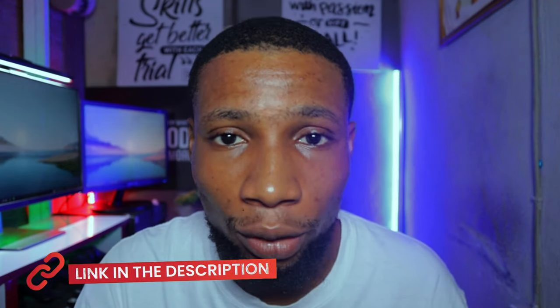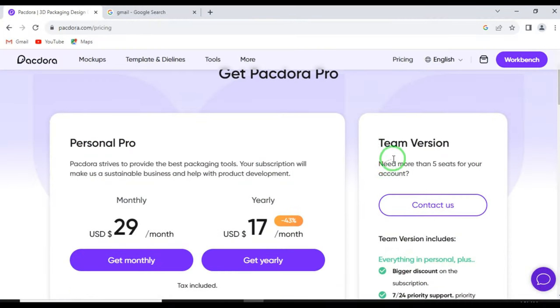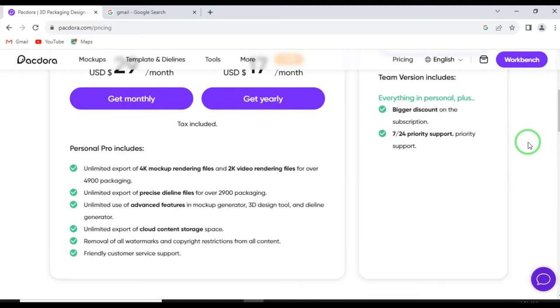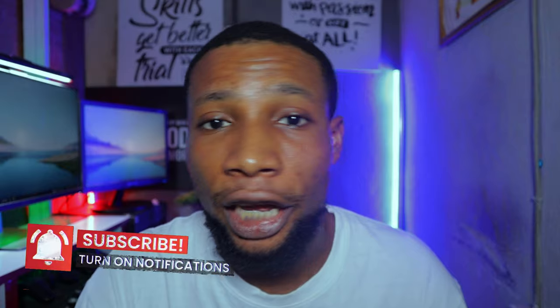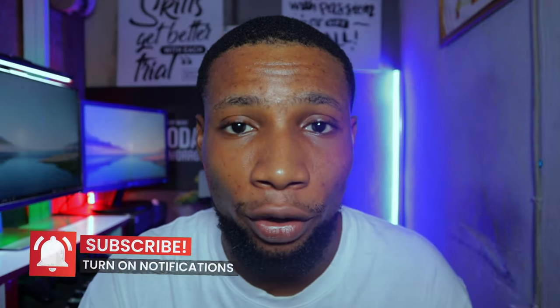To get started with Packdora, click the link in the description or in the pinned comment to get Packdora Pro. The personal pro plan goes for $29 per month, but if you use my discount code DENIXCREATIVES, you will get a 20% discount. If you have challenges signing up, let me know in the comments and I will carefully walk you through the process.